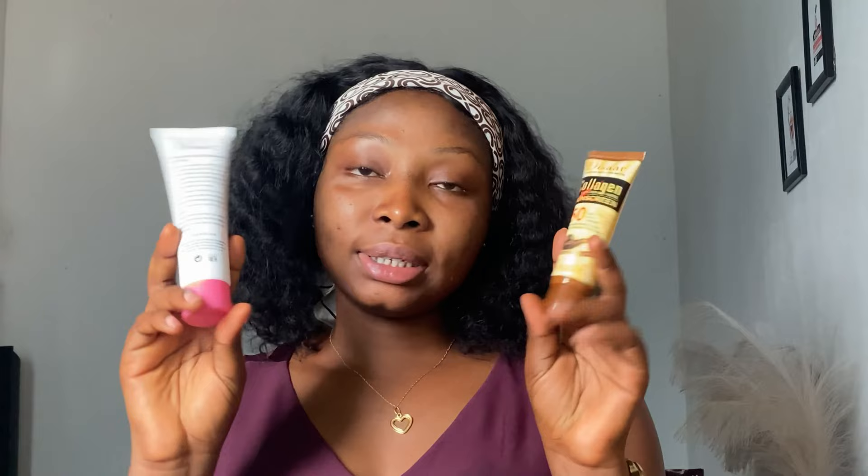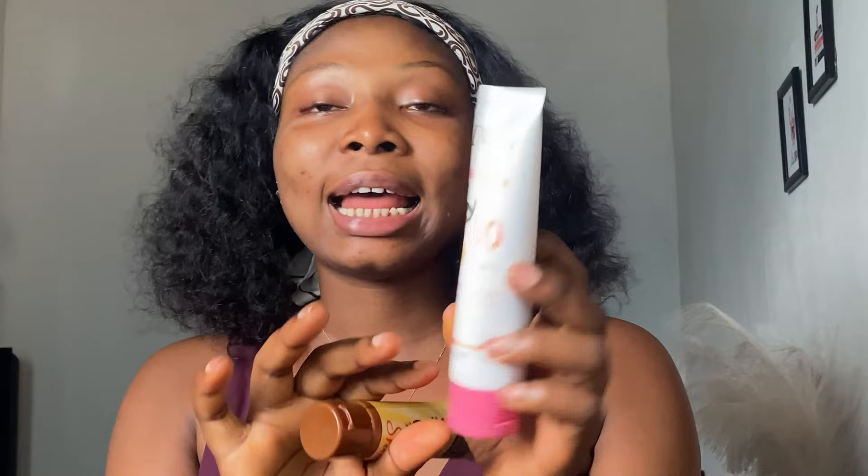This one is a collagen moisturizing sunscreen with SPF 50 — very high protection. And the other one is Disa Sunblock SPF 90 refreshing sunblock. I cannot emphasize enough how important sunblock is, especially if you're in Nigeria with this Nigerian sun. You need at least SPF 50. So this is the SPF 50 sunscreen, and this is the Disa Moisturizing Sunblock SPF 90.